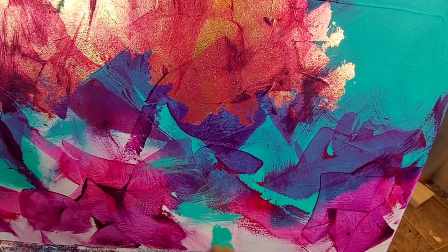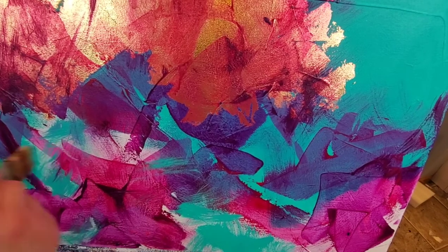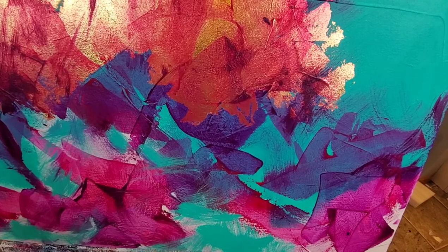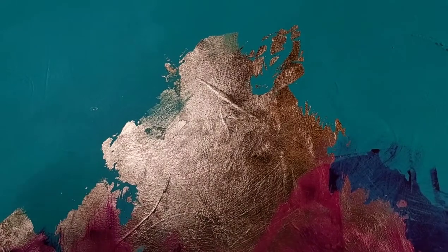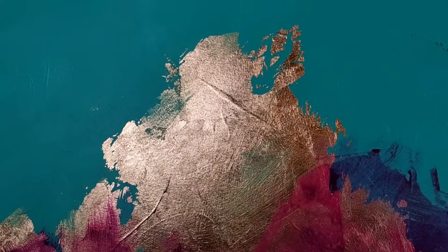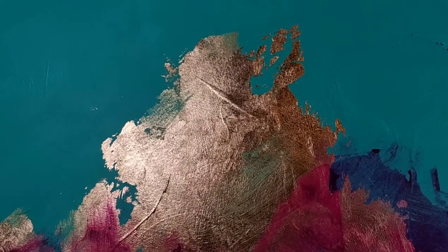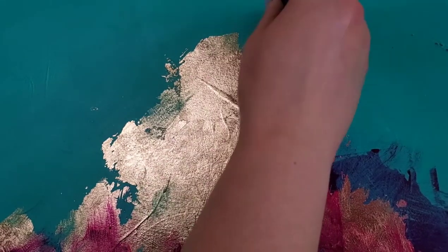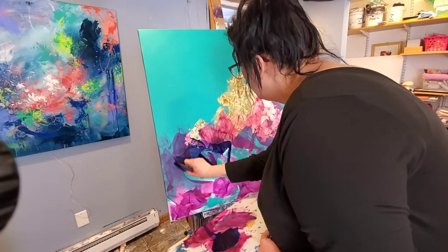I added a little bit of that aqua green from the background and I'm painting that onto the lower half as well, just kind of filling in some of those white spaces. As I'm adding that aqua color I want to mention that the purple and magenta colors are still a little bit damp, so the aqua blended in just a little bit, which was fine with me — that's what I wanted. Now you can see I'm going over that gold leaf with that aqua color, incorporating the background into the foreground and making everything feel very cohesive and one.